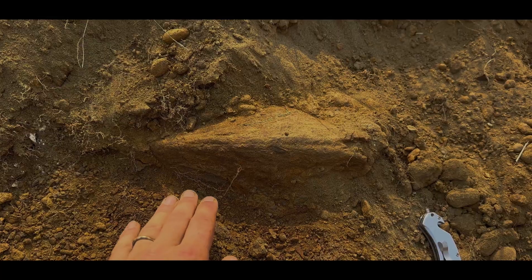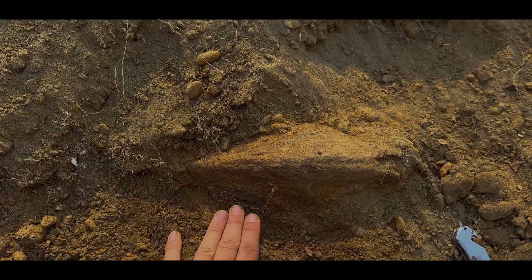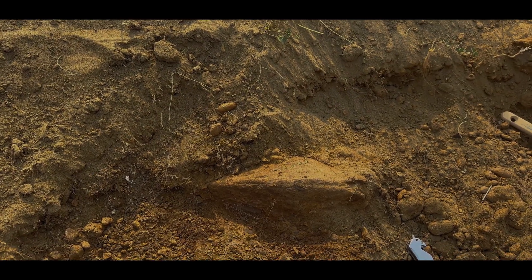I didn't realize what this was at first. This is the lower beak, I believe, of a large triceratops. There's definitely good stuff at this site.